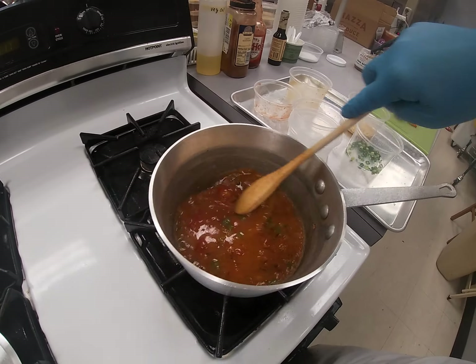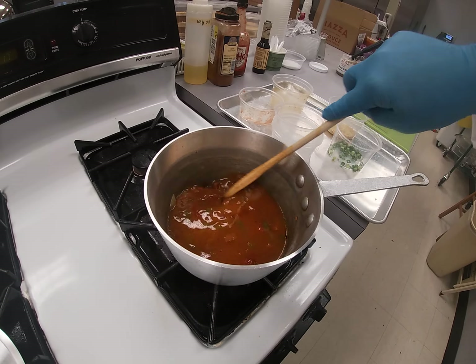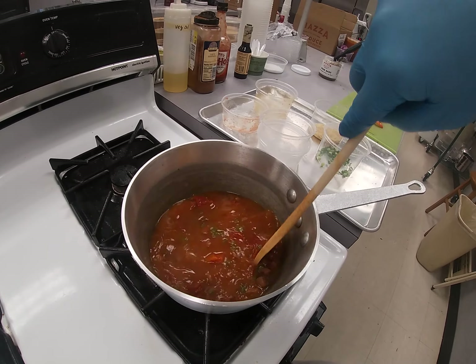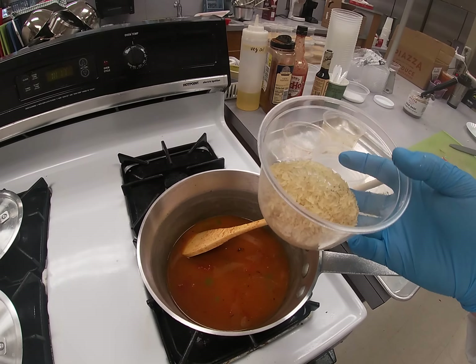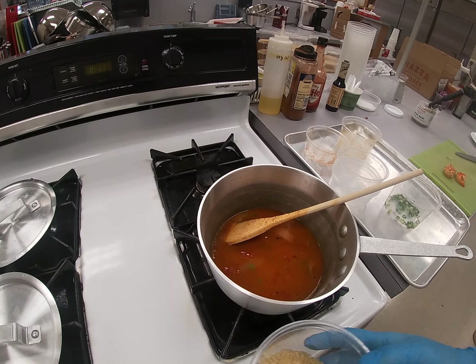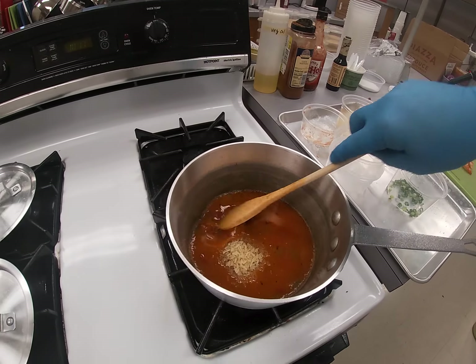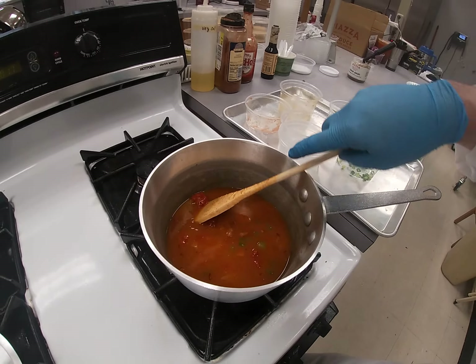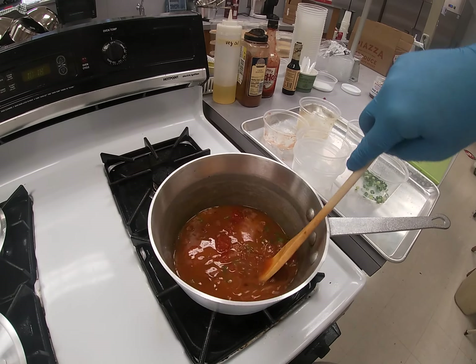Add your broth and bring this up to a simmer, then turn it down. You don't want to reduce it too much because you need enough liquid to cook the rice. Normally rice is a two-to-one ratio, but this is a lot more liquid than rice. We're going to stir it in and slowly cook it so it's not a full rice dish — it's going to be kind of liquidy with sauce left.